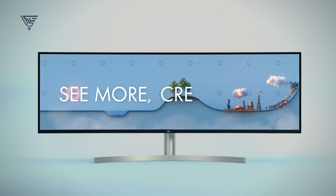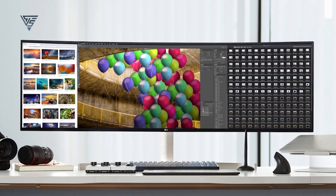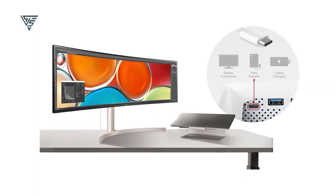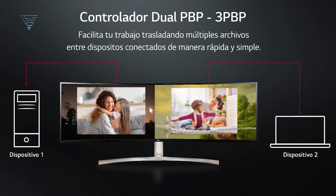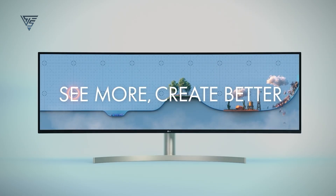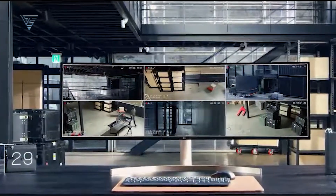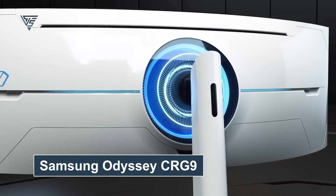The LG 49WL-95C is a 49-inch ultrawide monitor with a 32-to-9 aspect ratio, making it ideal for multitasking. Its dual QHD resolution delivers sharp visuals, while the IPS panel ensures vibrant and accurate colors with 99% sRGB coverage. The USB-C connectivity simplifies your setup, allowing you to power your Mac Mini and transfer data with a single cable. The picture-by-picture mode enables seamless multitasking with multiple inputs.